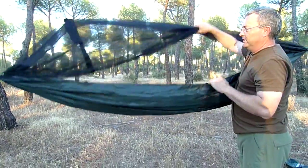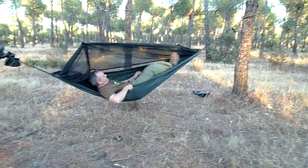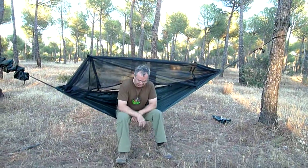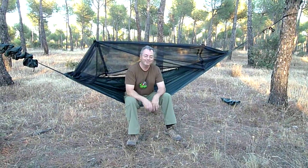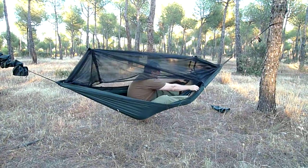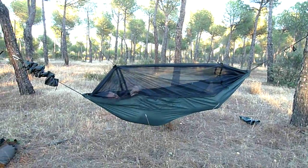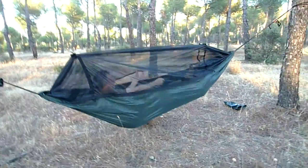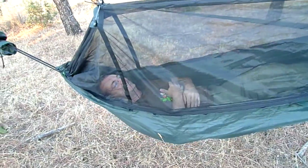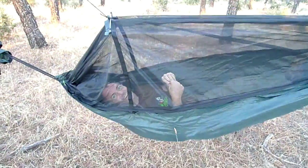Queda la hamaca totalmente disponible. Vamos a probarlo. Ahora podría aquí estar cocinando o comiendo con vistas. Bueno, pues esta es la hamaca. Se supone que aquí dentro esto es algo de bichos. Que no mola el balanceo, ¿eh?